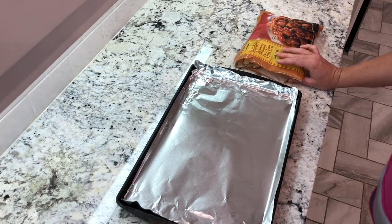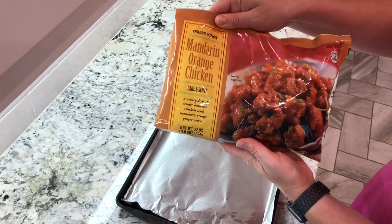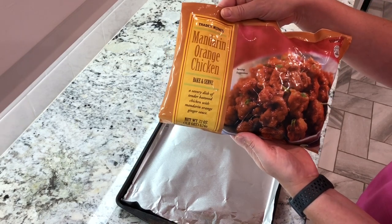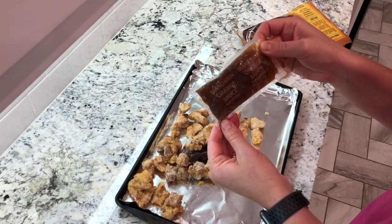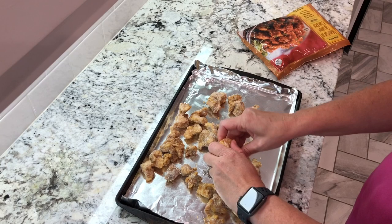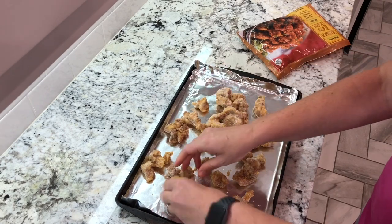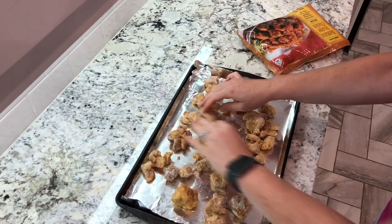So first things first, we got to get our oven preheated to 400. This is the chicken that I buy from Trader Joe's — it's Mandarin orange chicken found in their frozen section. I think it's delicious, my kids love it, and basically I just put it out on a lined cookie sheet. They come with these little sauce packets, so obviously do not put these in the oven. Set those to the side. There's sometimes a few pieces stuck together that you have to break apart if you can.